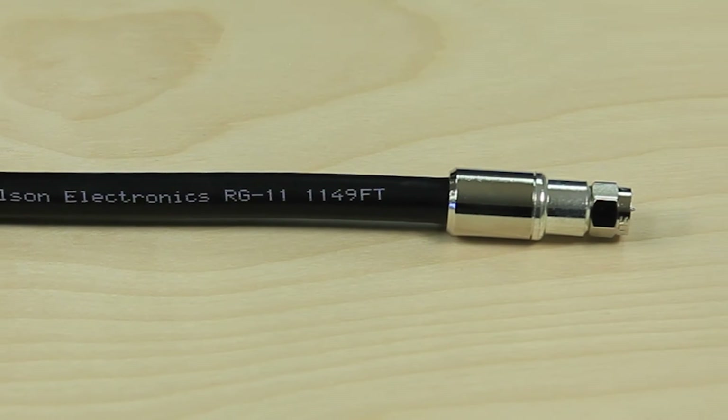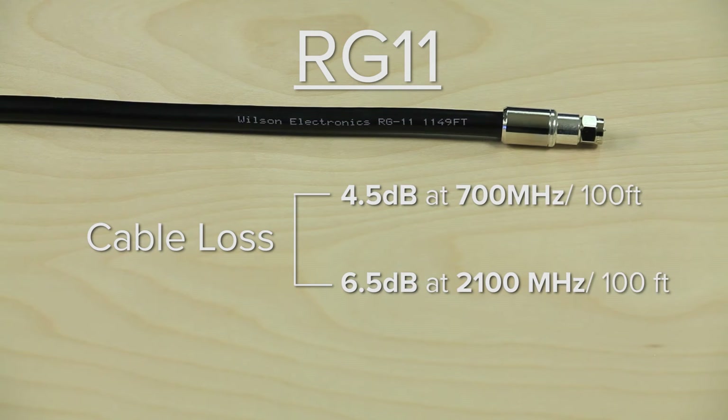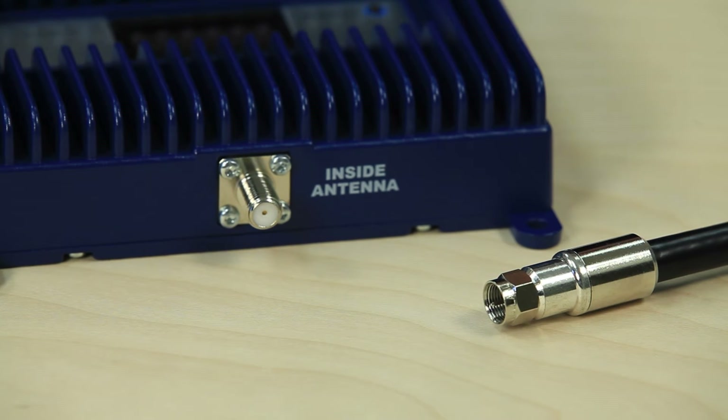RG11 cable has a loss of 4.5 dB at 700 megahertz and 6.5 dB at 2100 megahertz per 100 feet. RG11 also uses F connectors and is a 75 ohm cable.